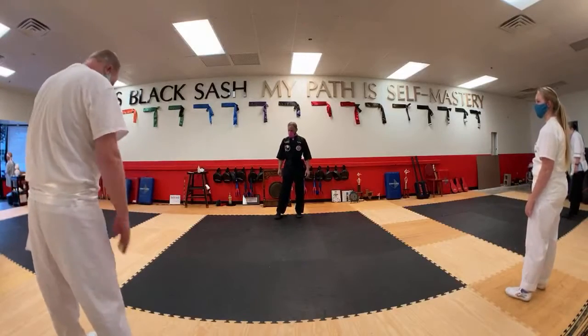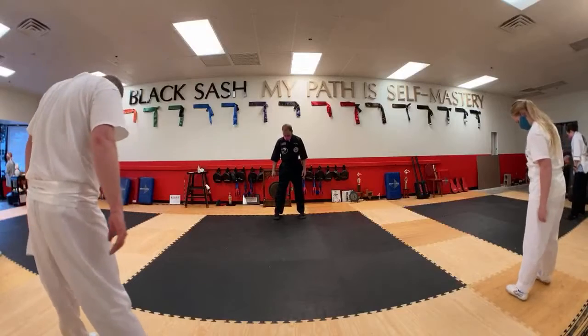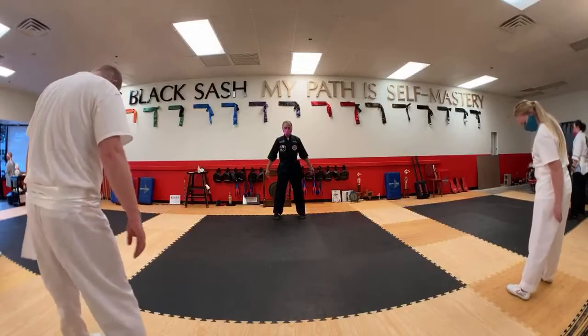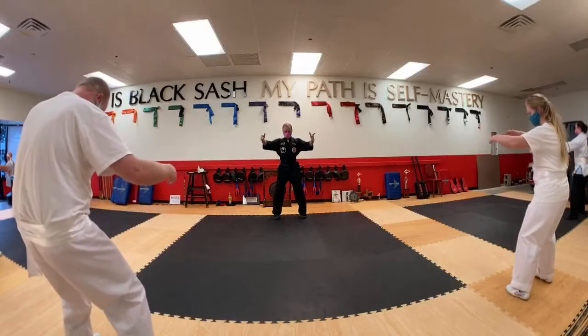Let's begin the first posture: Embracing Horse. Separate the feet to shoulder width apart. Turn the toes in. Outside edges of the feet paramount. Bend the knees, sit back. Tuck the pelvis. Lean forward. Circle the arms.